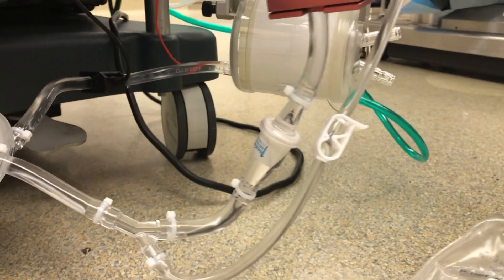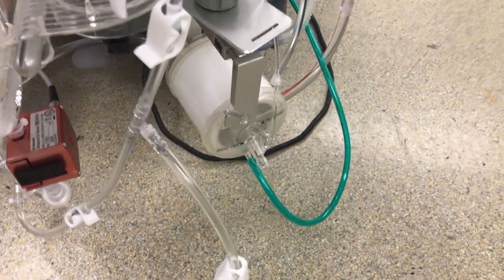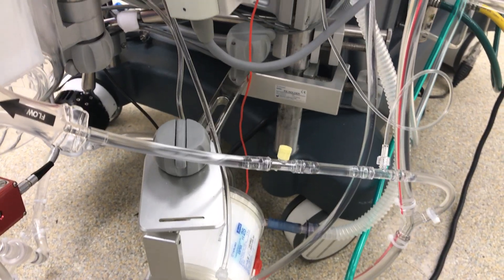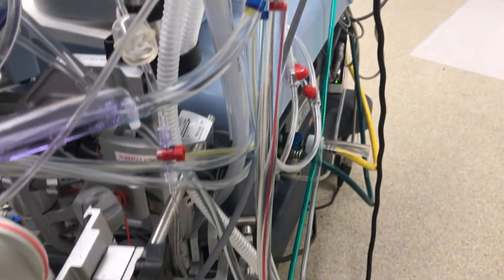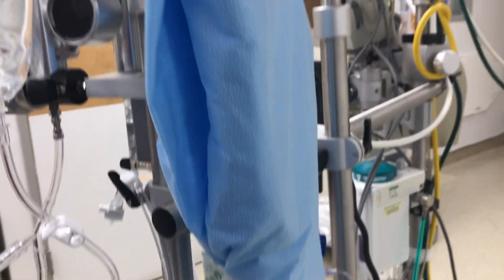As the blood flows into the oxygenator, it goes around the outside of the little tubes. The little tubes carry a mixture of oxygen and medical-grade air, and then the blood will decarboxylate and oxygenate. From there it will come out this side and go back to the patient, where it will go into a tube into the aorta. That takes the bad blood out through our system and back into the patient.